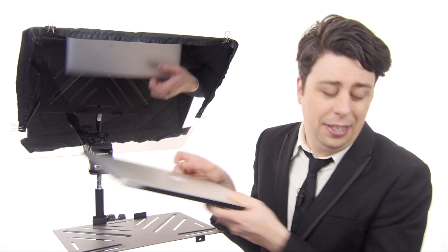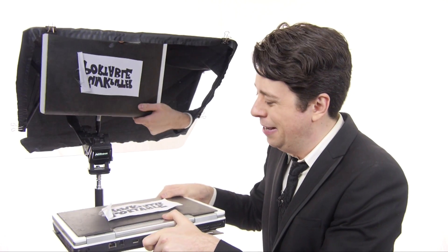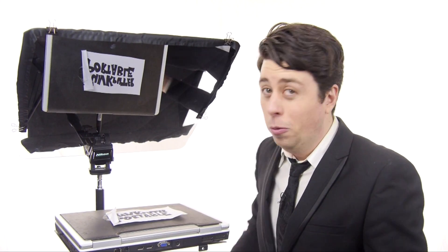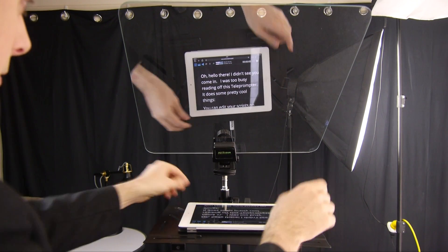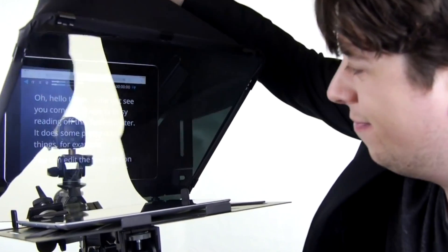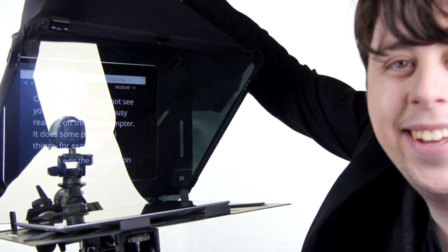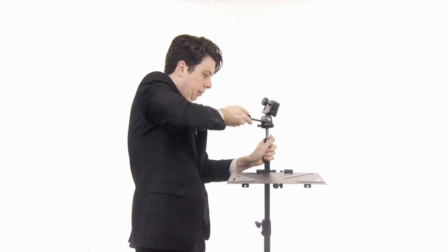Or even — look out — your chunky books from yesteryear! The new heavyweight design will allow for that. And of course, with the special beam splitter glass, you'll be able to read your script from a crisp single image while your camera peekaboo records you from the back.